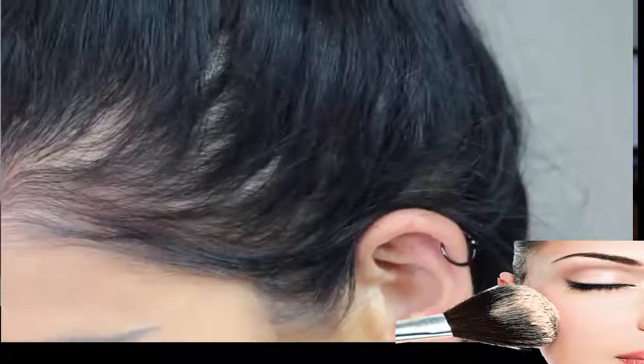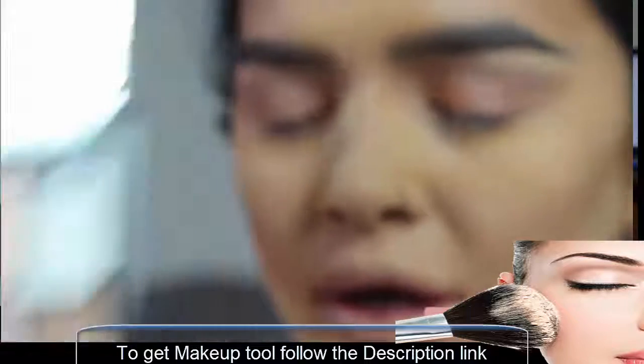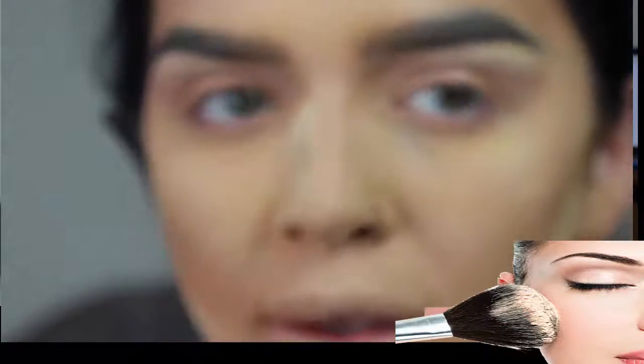I'm going to take a MAC 283 brush and use that with my Explicit Content palette by I Heart Makeup, and just work that colour into the corner of my eye.